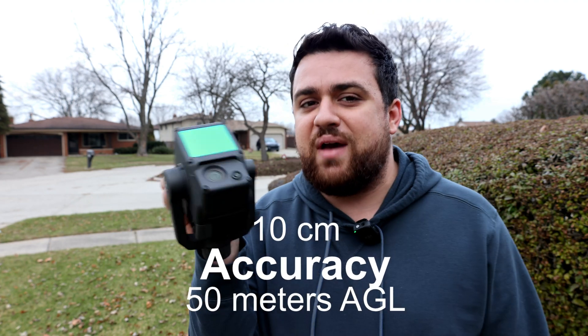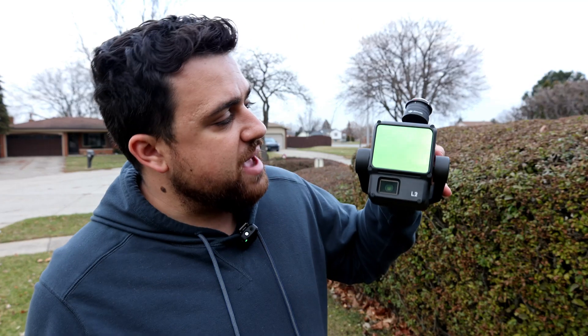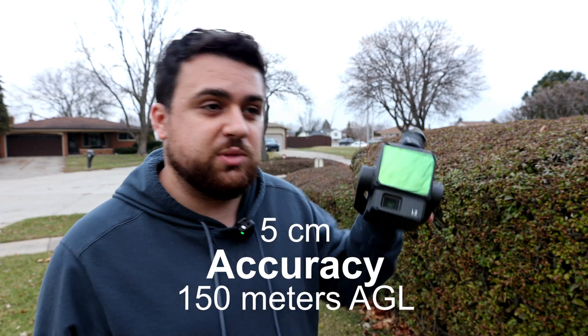According to DJI, the L1 is capable of achieving 10 centimeters of accuracy when flown at 50 meters above ground level, whereas the L2 they claim can do 5 centimeters at 150 meters above ground level.